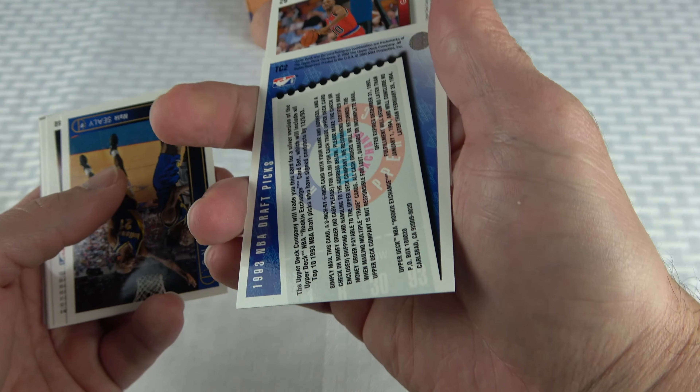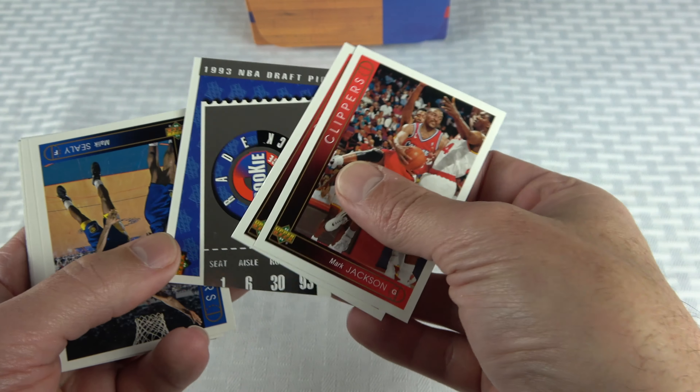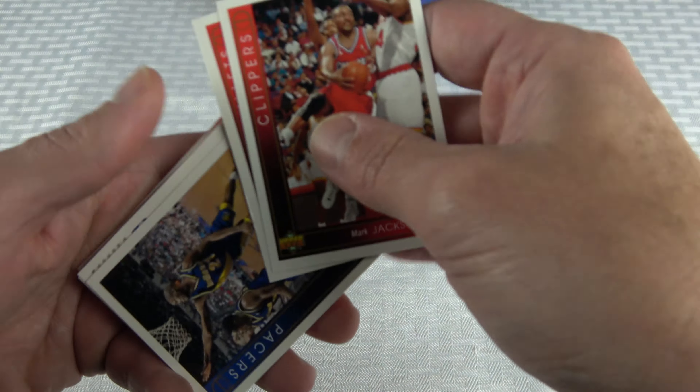Got an NBA Draft Picks card and what looks like an Upper Deck exchange card — some kind of mail-in type thing, interesting. Then a Reggie Miller playoff highlights card, John Stockton season leaders card, and then — there we go — our first Jordan!